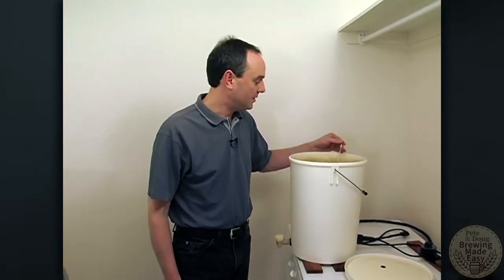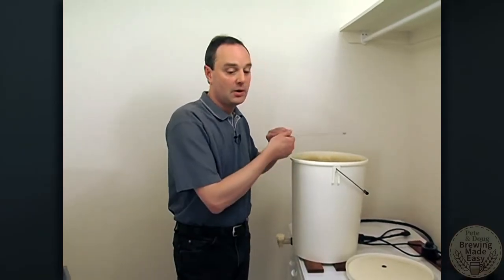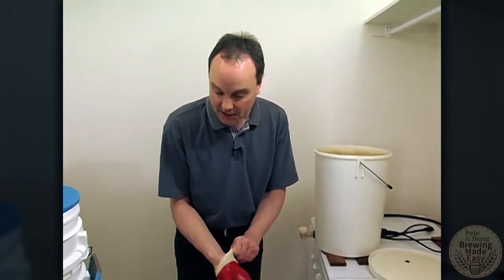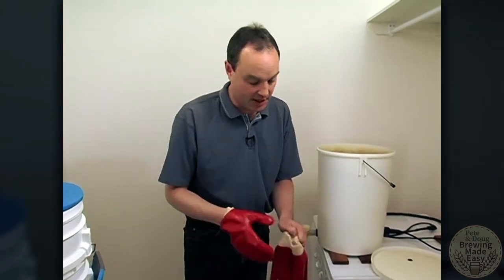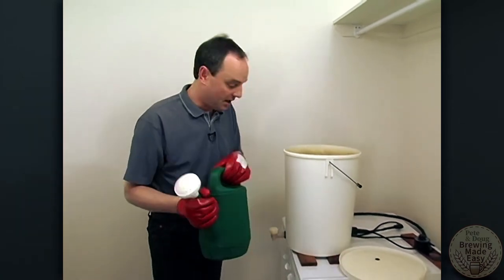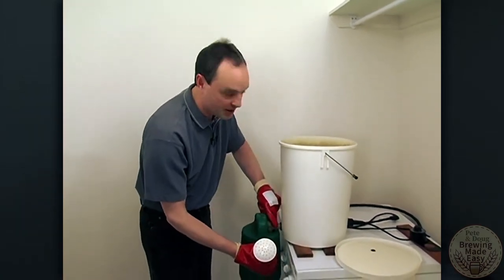We have our mash water up to temperature. And because it's both hot and wet, I wear these rubber gloves to protect myself from the heat and from the hot water splashing up. And what I'm going to do now is fill my very high-tech sparger up with this heated up mash water.